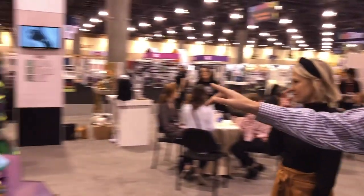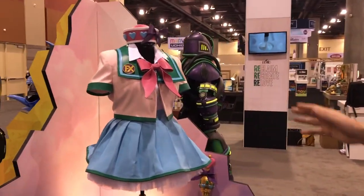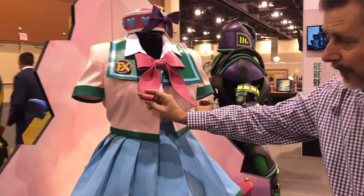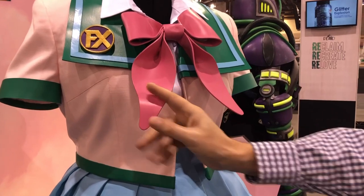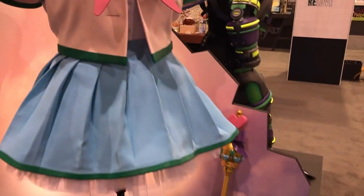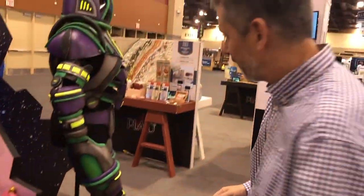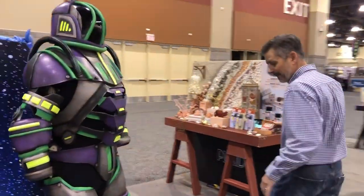If you take a look at some of these builds that we were able to create with them, you can see this is on EVA foam and look how flexible the paint is. You can work on fabric, you can work on plastic — it's an incredible paint. We're super excited about it.